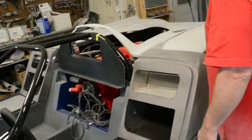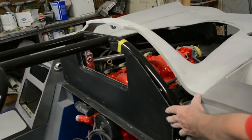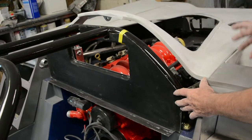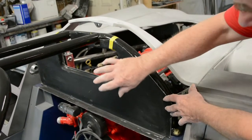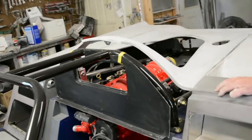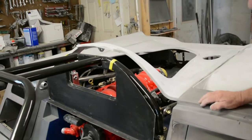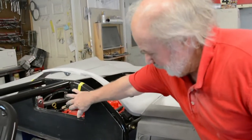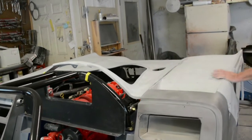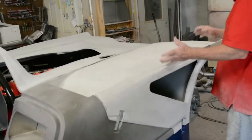I started setting the rear clips and made up this interior piece, because the original race car didn't have a rear window. It didn't have a rear window? No. Why does yours have one? Well, it's going to be a street car, so I might need to look out the rear mirror. It's going to be a piece of glass here.